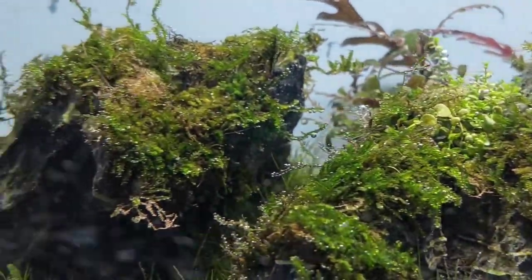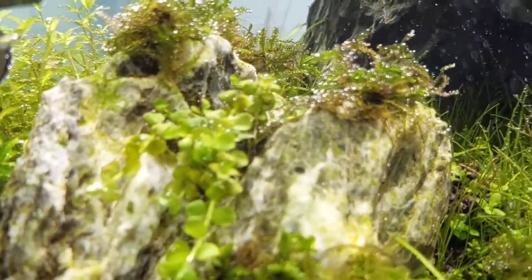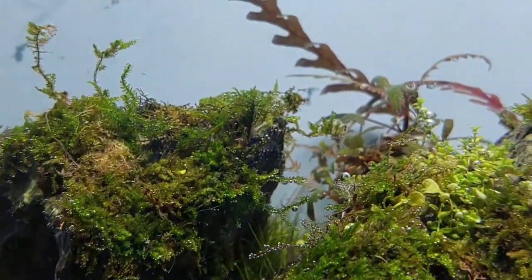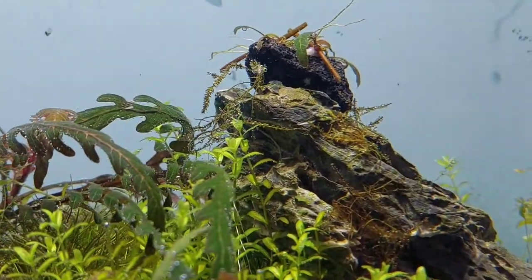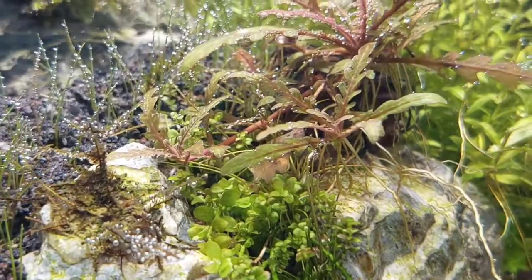Everything is actually pearling out here in my tank. This is my three months old tank — look at it, it's really loving the CO2 here. Everything seems to be pearling there.